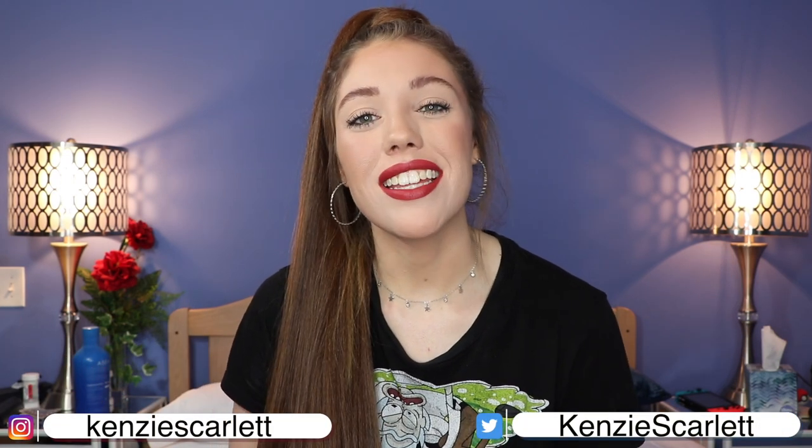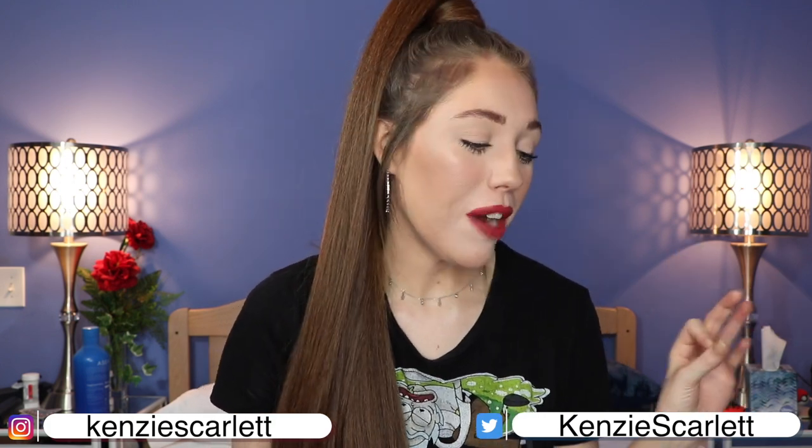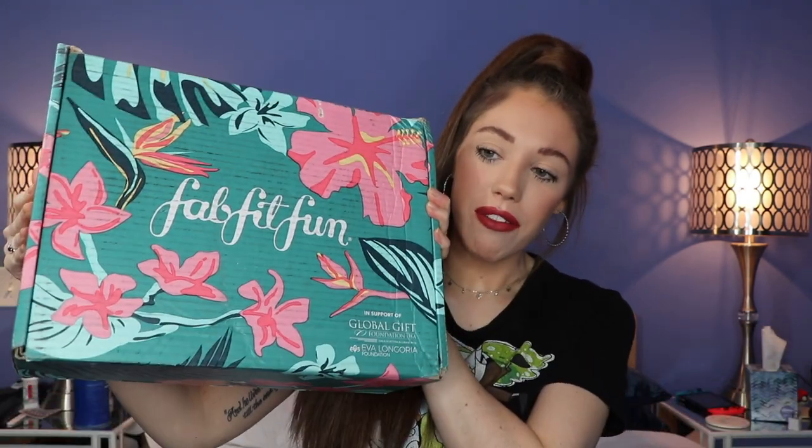Welcome to today's video! My name is Kinsey, if you didn't know, now you know. Today we're going to be unboxing something super exciting — my very first FabFitFun box, the summer edition!